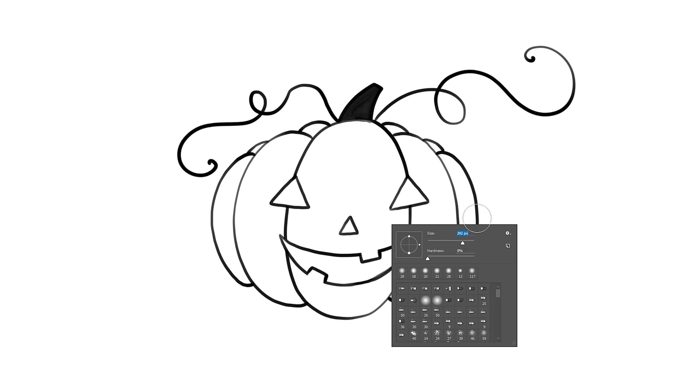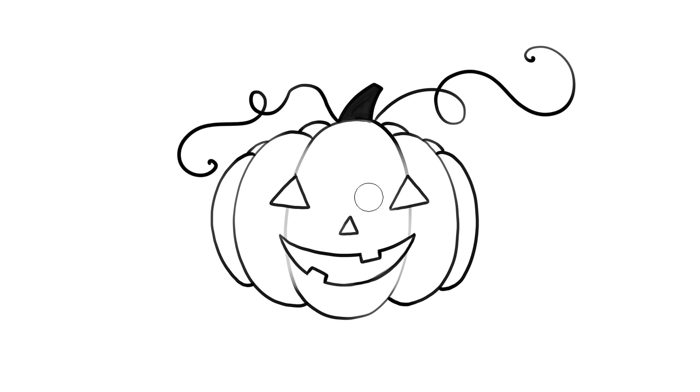Erase all the extra lines. Here I've also removed a bit of weight from the rib lines. To create some depth in your jack-o-lantern, draw inside lines parallel to the lower lines in your face shapes. You can also add a little extra line weight to the outside lines, or make the inside lines super thin.